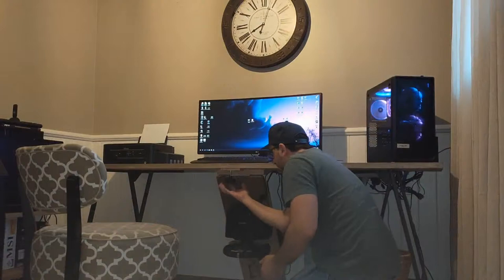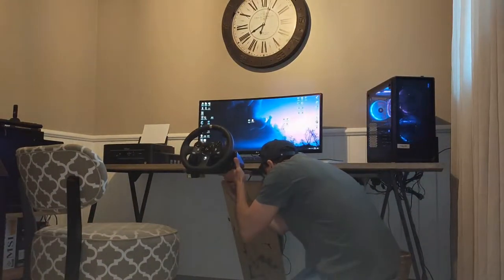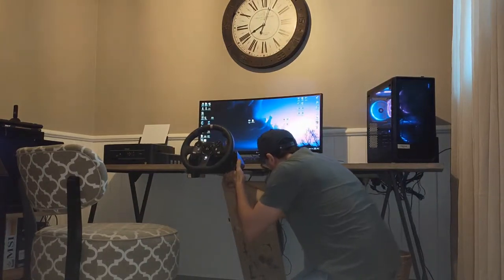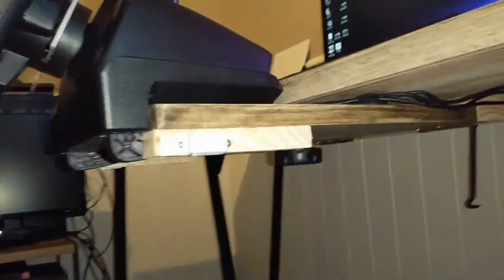So I'm going to unscrew that. Do that back up. Drop the pedals. Give you guys a good look at that — underneath.